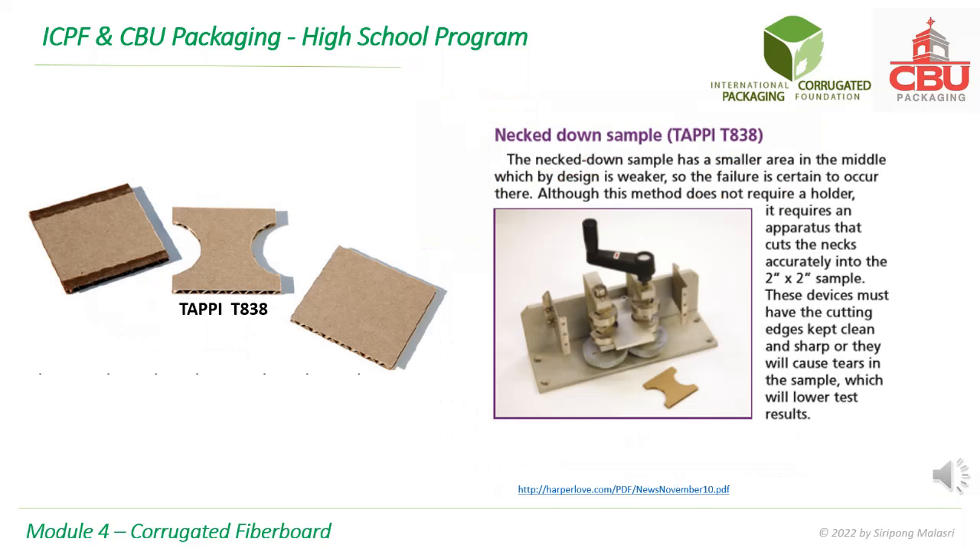In TAPPI PT838 method, the specimen is necked down as shown. This is to create a weak section for failure. The purpose is the same as the previous method — the failure at the clamped ends is avoided.